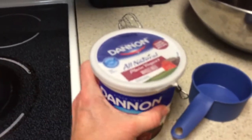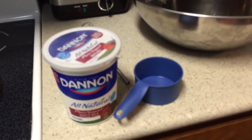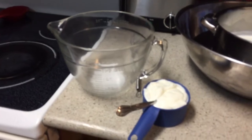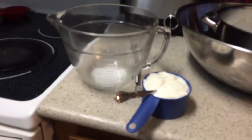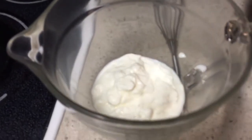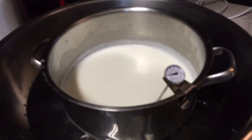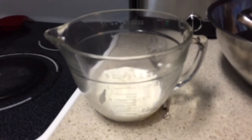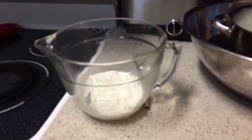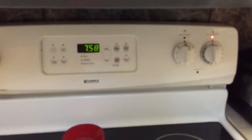While we're waiting for our milk to cool off, we're going to take out some plain whole milk yogurt — not Greek yogurt, just regular yogurt with no ingredients added, just plain, no vanilla or strawberry. We're going to take one cup of it and put it in a bowl. As soon as our milk cools off to 110 degrees, we're going to take two cups of that warm milk and add it to our plain yogurt.